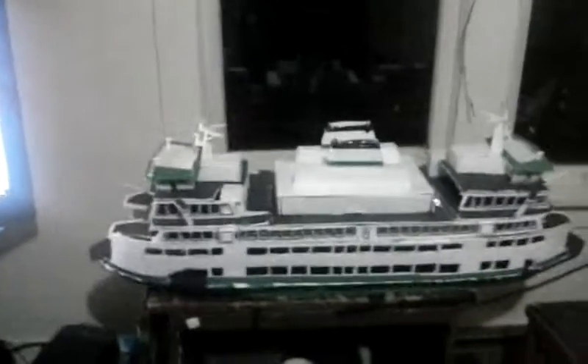Hey YouTube, I forgot to mention this video when I built this thing. This was built two months ago — it's the MV Samish, the second of the Olympic class.